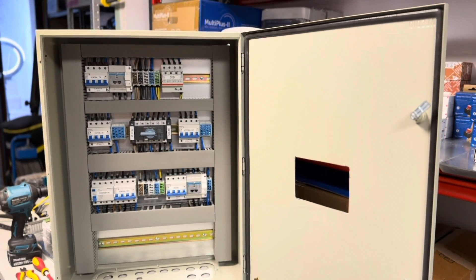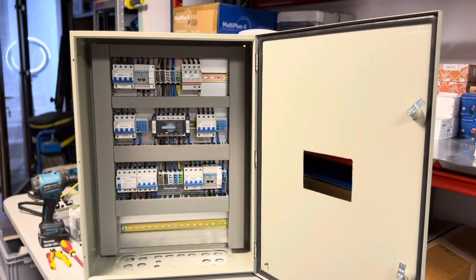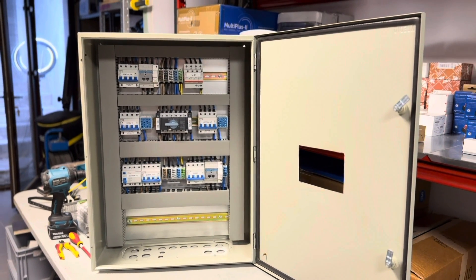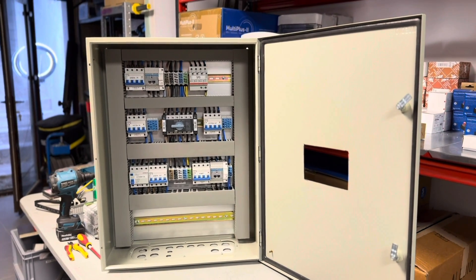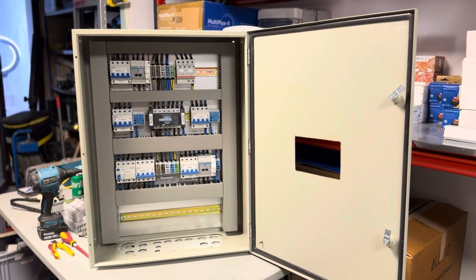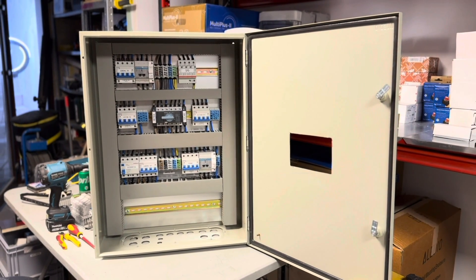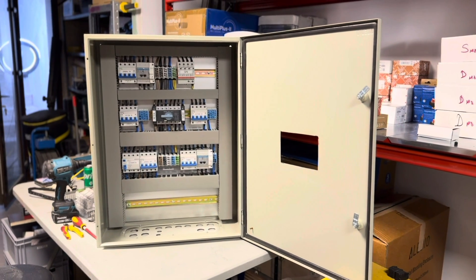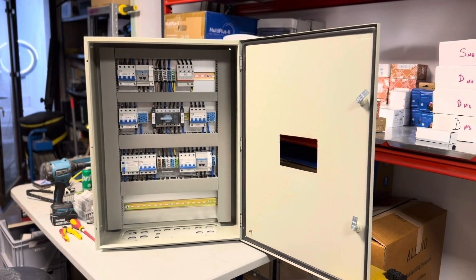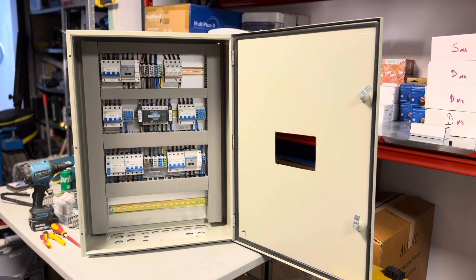If you're located in Europe and want a cabinet like this one, you can write us a personal message or join our WhatsApp group to order your own cabinet. We can deliver directly within the European Union, and of course these cabinets can be customized.